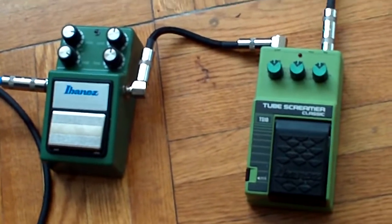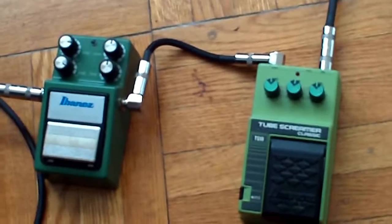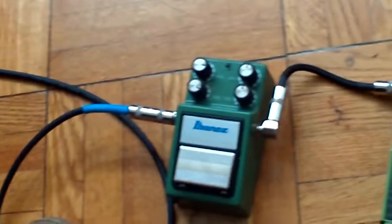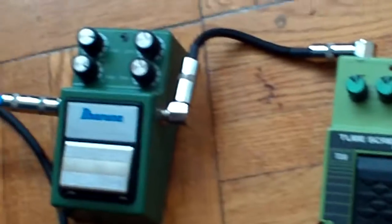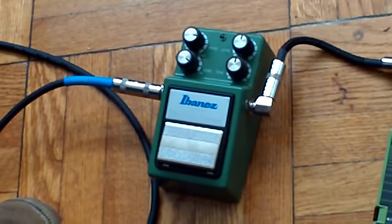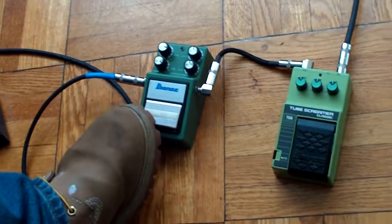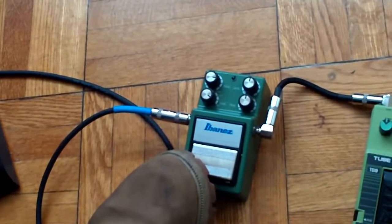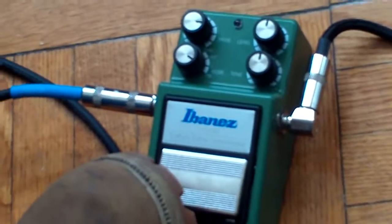Hey guys, I'm doing a shootout today on these two Ibanez Tube Screamers. Both have been modded with two different kits — one from Tube Screamer Heaven by EVA, and the other from Monty Alum. I'm going to start off with the TS9 DX in the TS9 mode. It's a good tone but there's a big difference between the two, at least I think so. So I'm going to let you check it out.